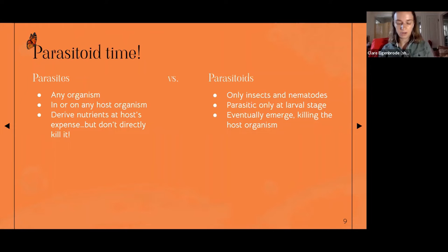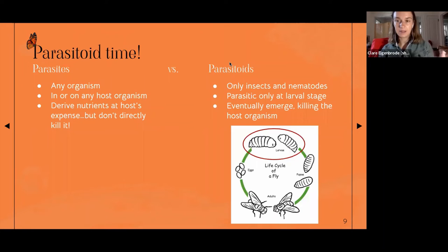Parasitoids are like parasites — obviously smaller than their hosts — but they stand out in a few ways. First, they are only insects: wasps, flies, and nematodes, so some worms are parasitoids as well. As flies and wasps, they live through the full life cycle of these insects, but only during the larval stage are they parasitic. They lay their eggs in or on a host, and the larvae live inside the host — that's the only point during their life cycle that they are parasitic.